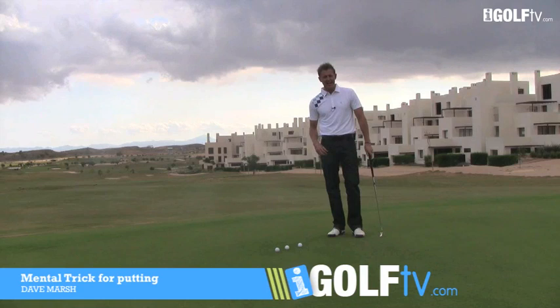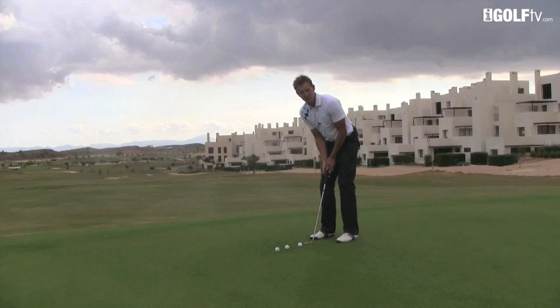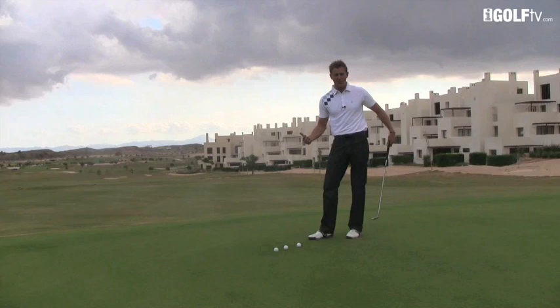Dave Marsh, iGolf TV. Simple tip for you today about controlling the mechanical thoughts that go on in your head. Often when a player stands over a putt and they either look at the ball or they look at the club head, they start to get some mechanical thoughts, especially if they look at the club head moving. They start to think about their arms and their shoulders moving — that's no good, especially on longer putts, but basically anywhere.